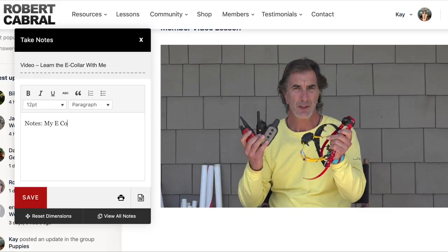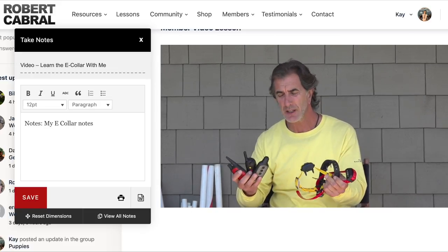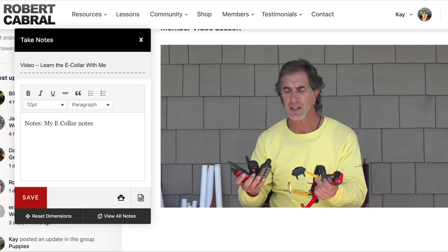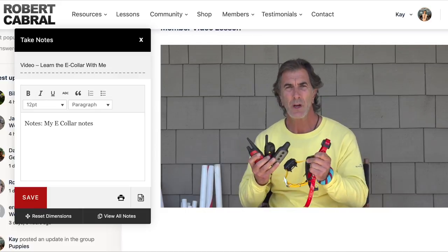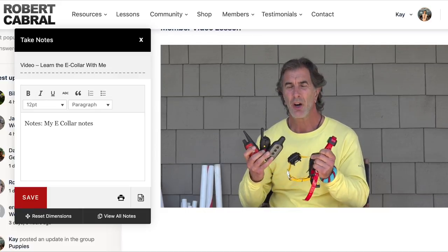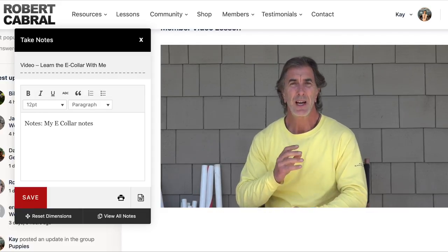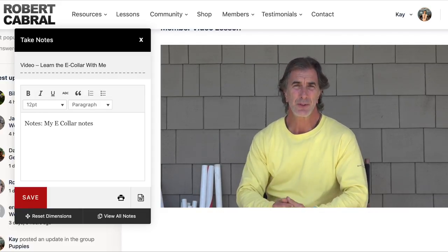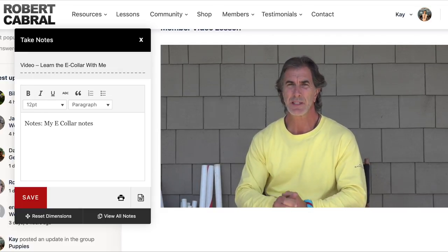Electric collars — also known as electronic collars, shock collars, e-collars, stimulating collars — I want to set the record straight on electric collars. In this series of videos I will explain how to use them effectively, humanely, and how to make them you and your dog's best friend.